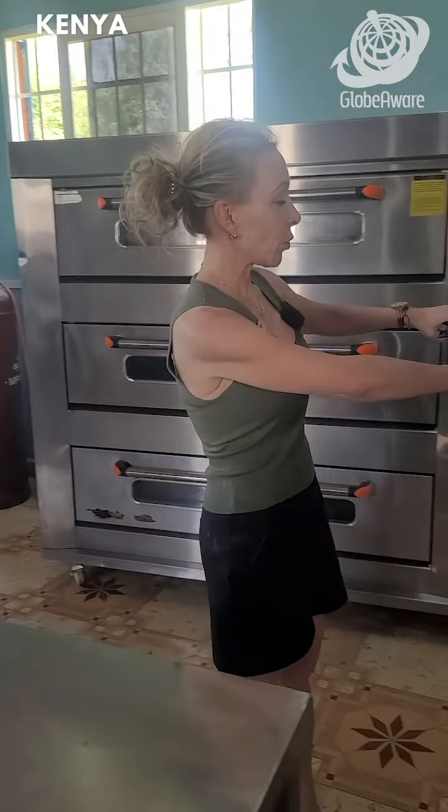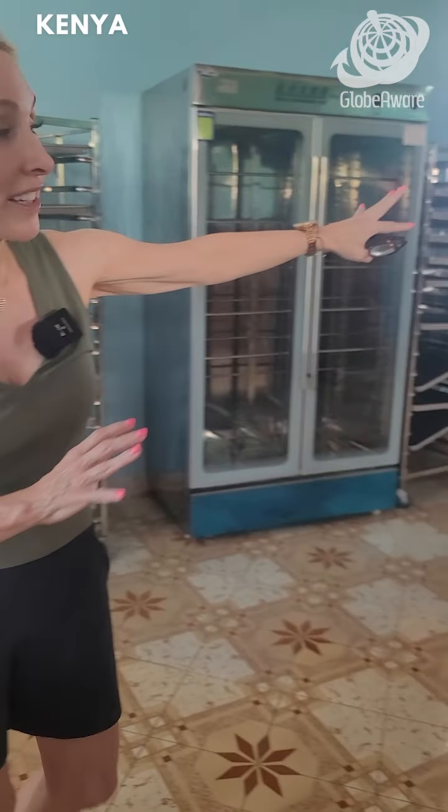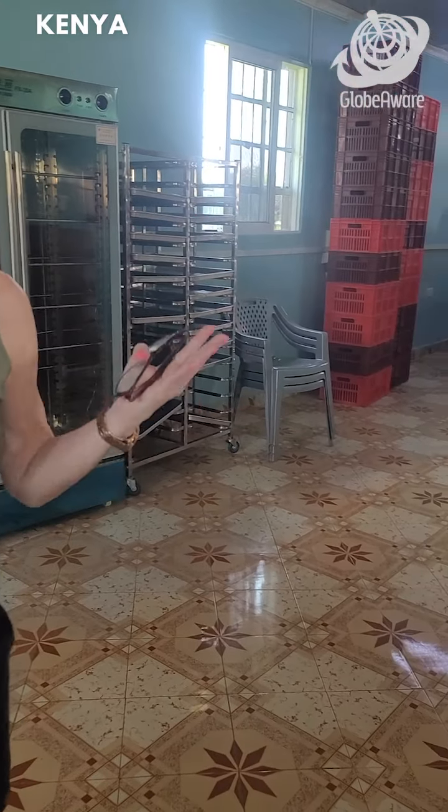Anyway, once we've got it all cooled, there's a slicer, and we put them in the bags, and there you go.